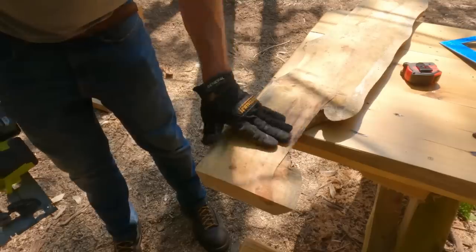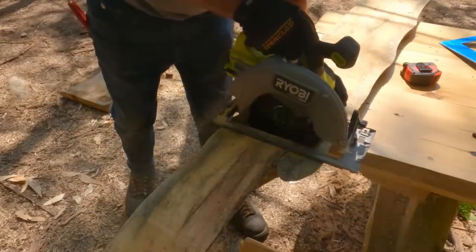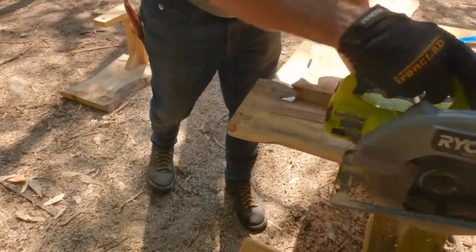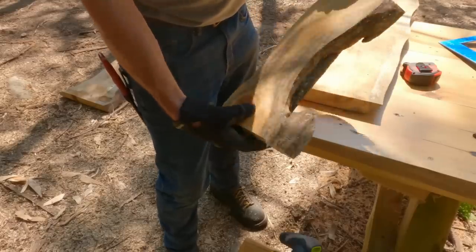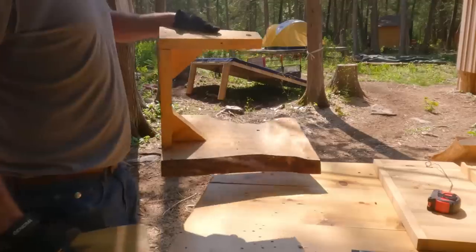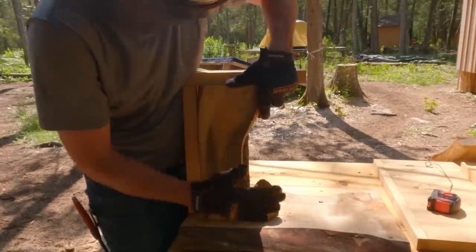Hope that's straight enough. That's pretty lumpy. Oh yeah, that's going to be a weird piece. It's a little crack but it's quite solid.